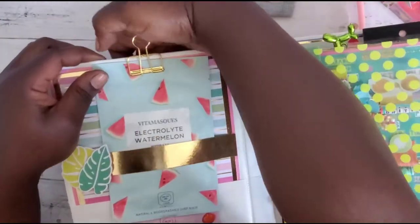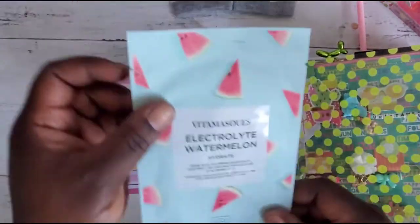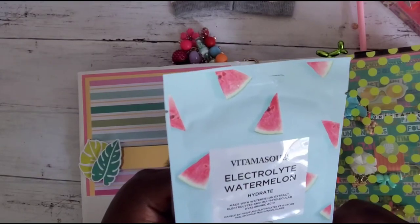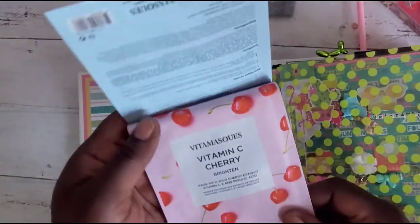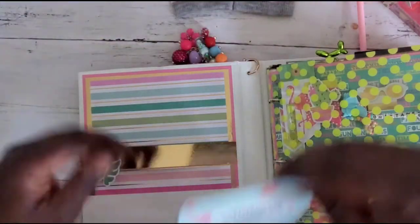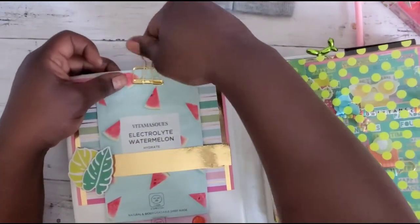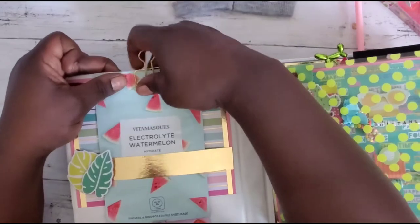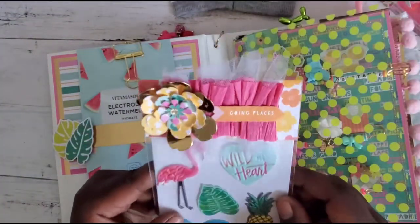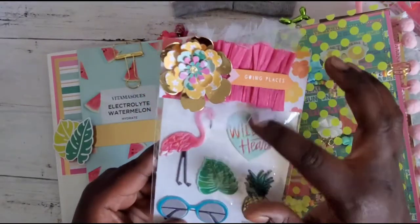I said to her that I'm a fan of gifting and receiving self-care items. We have an electrolyte watermelon hydrate — love it — and then a vitamin C cherry brighten. Yes! I love masks and self-care stuff because it kind of reminds you that you need to take care of yourself. And look at these super cute stickers!